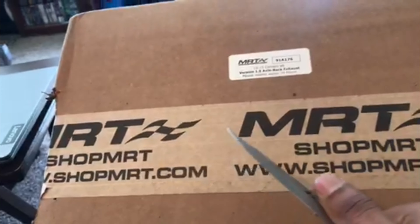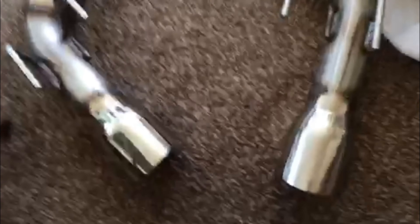Alright, here we go — this is what we got. You can see them both right here, left and right side, looking good. Chrome tips — I'll let y'all know exactly what size that is. Everything looking good. It came with packing material wrapped around the tips, a box over each tip, and some material wrapped around the rest of the exhaust. There is a muffler on these — they're pretty small.